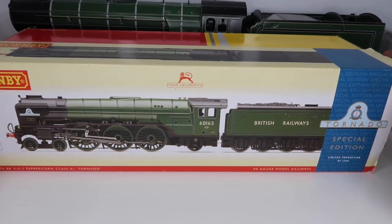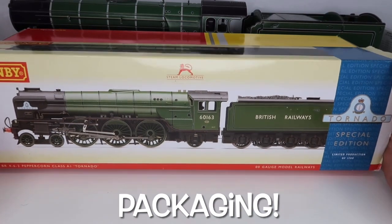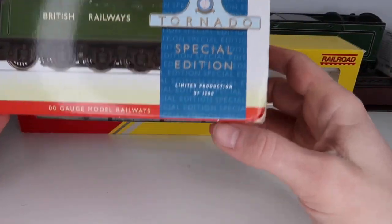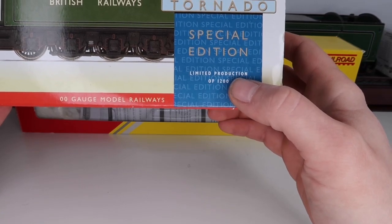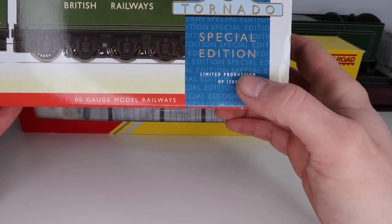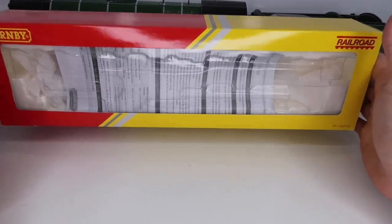It is an absolute fantastic model so let's have a look at it. As you can see, we get a lovely outer sleeve, and what makes this model a bit extra special is that it is a limited production. For me, with certain models, if I can find one like this at a good price I do like to try and get them because it just makes it that little bit more special.